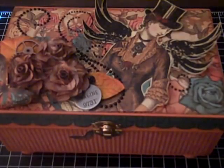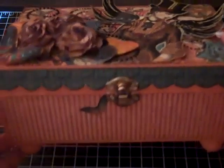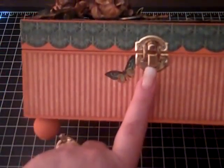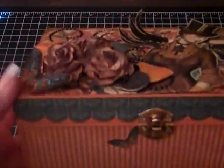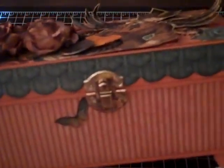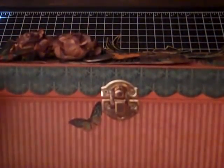I added some little wood feet, and it already came with the hardware so it opens up. I covered it all the way around exactly the same. On the sides I added this really pretty paper — it's the terracotta color with like a beige stripe — and then I edged it with Vintage Photo. I also added a cute little butterfly right here.